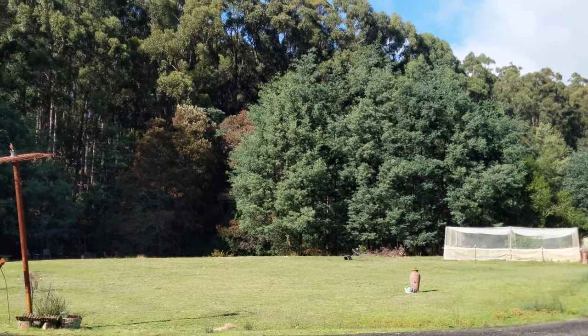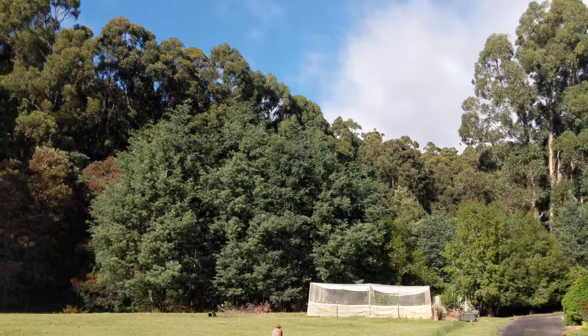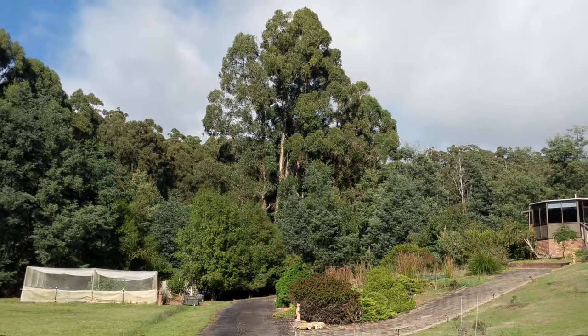It's Sheena here from Blackfish Arts Tasmania. Beautiful autumnal day, just coming on for 10 o'clock in the morning and I'm standing in the doorway of the studio.